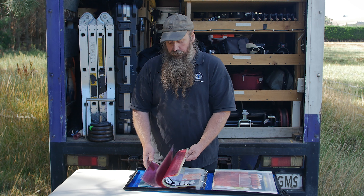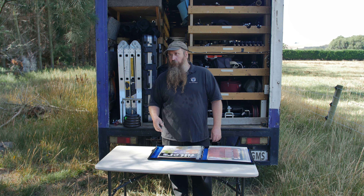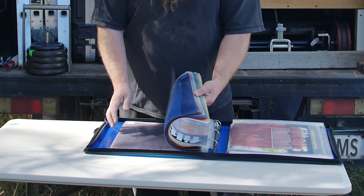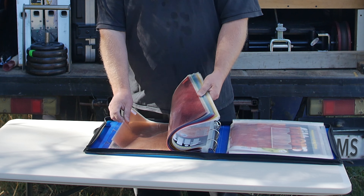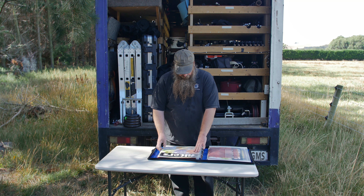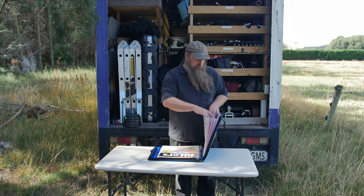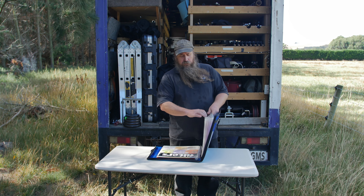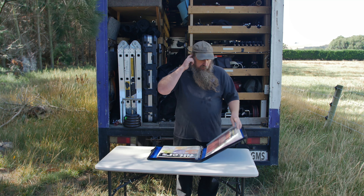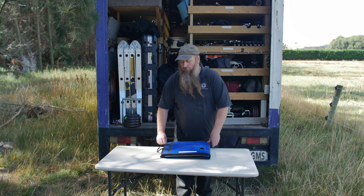I've got a bunch of ridiculous party gels in here and they rarely come out, but sometimes they do — can you make the background purple, bright yellow, blue? You normally don't light that way for serious stuff, but it's handy having the assortment of rainbow colors. I've also got quarter CTOs, half CTOs, CTVs — the stuff you need for conversions. I've even got some minus greens and other stuff I put in here. There's also a little accordion pocket where I shove random scraps and unlabeled CTOs.